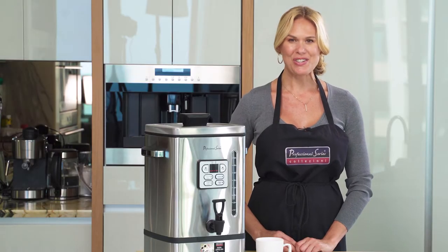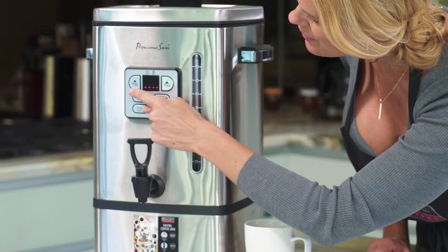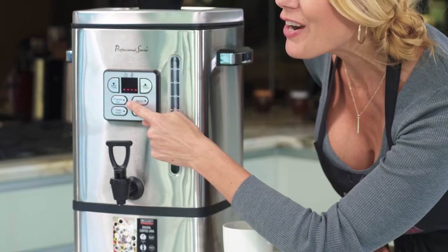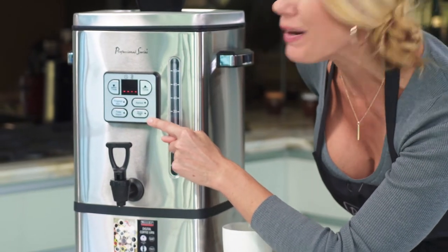Let me show you the digital features. You have your timer, your increase and your decrease, your reheat button, your programmable start, your keep warm, and your on/off brew button.